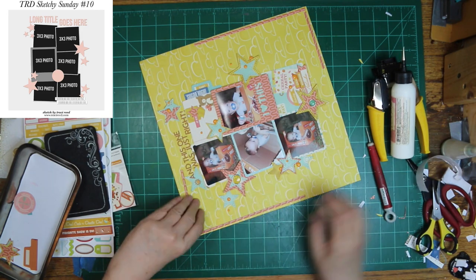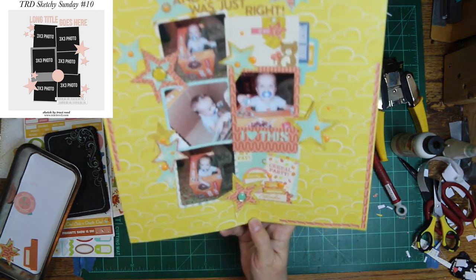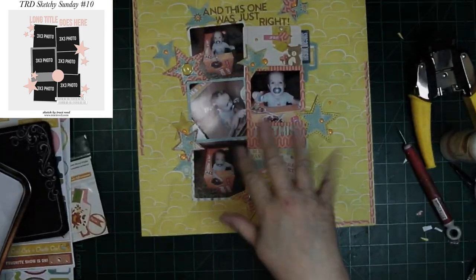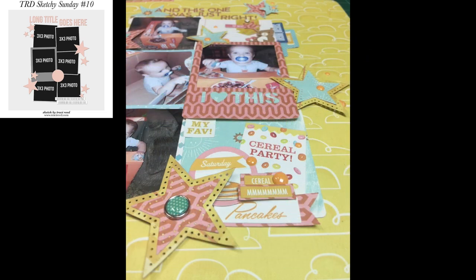But I did stick pretty fairly close to the original sketch, and then added my more, because you know, I like more. There's little Malachi with his newfound treasure of a box. Kids just love boxes. I'm sure I did when I was little too. And there's my cereal party, since he is in a cereal box. And the cereal and the pancakes and everything on there.